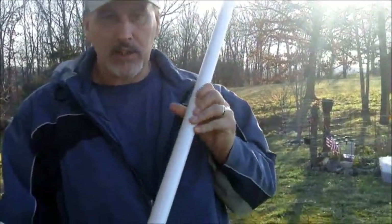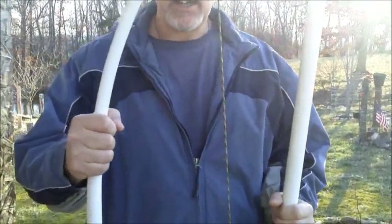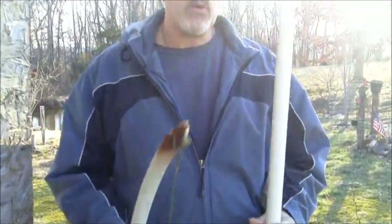Good afternoon, this is David Wendel with Bushcraft on Fire and we're pleased to be with you for another video. Today Du and I want to take you through a PVC bow. We're going to take a piece of PVC like this and turn it into something like this. We'll be back with you in just a few seconds and show you what we're going to do.